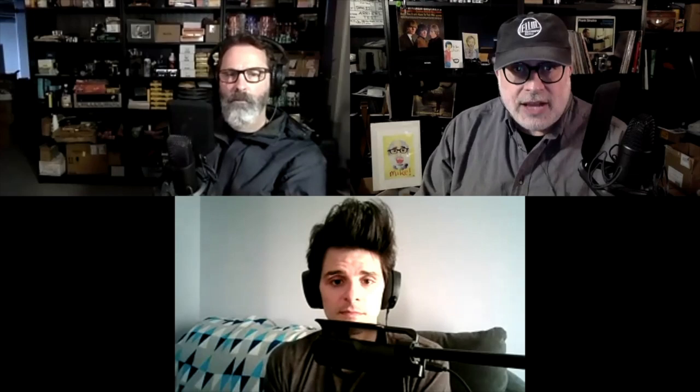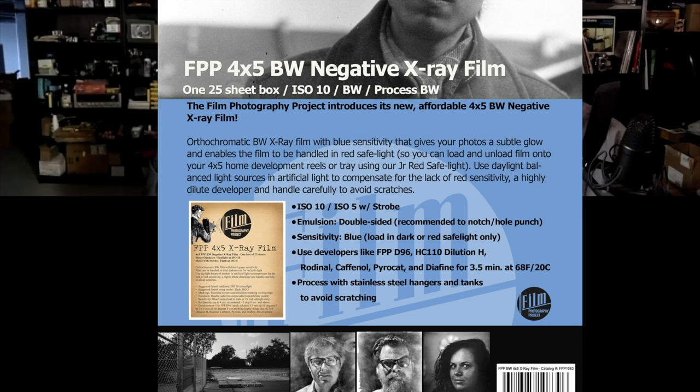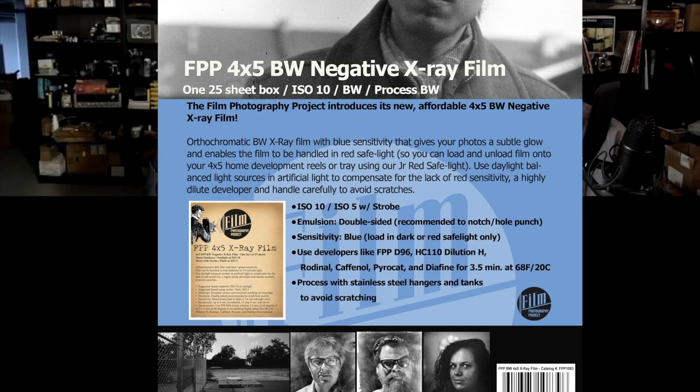For folks listening at home, if you're shooting four by five we now have the return of x-ray film. We'll keep it available as long as people want it — we have a large batch and will definitely have it for the next six to twelve months. If it's popular enough, we'll continue to bring it in.